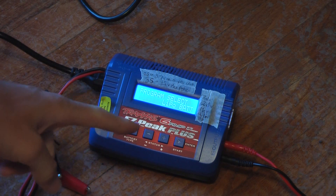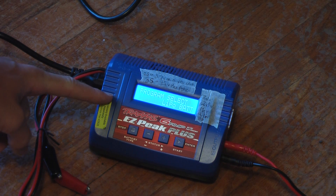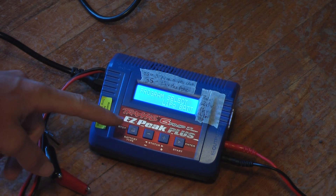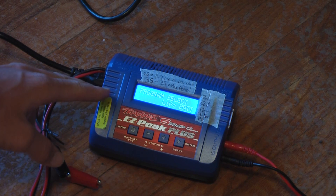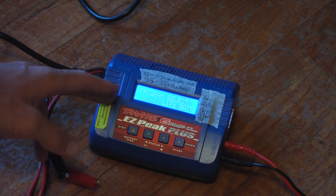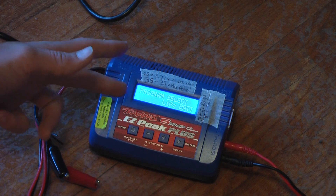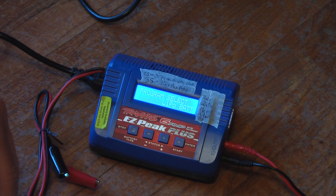The nice thing about this charger is it will actually tell you how long it's been charging, what the voltage is, and what type of battery it's charging — whether it's LiPo, Nickel Metal Hydride, Li-Ion, PB (lead battery), or LiFe batteries — plus a whole bunch of different settings. It will also tell you how many milliamps it has put into the battery.